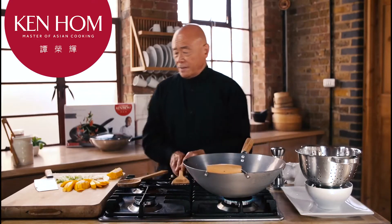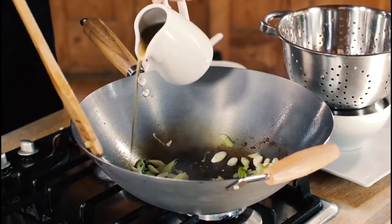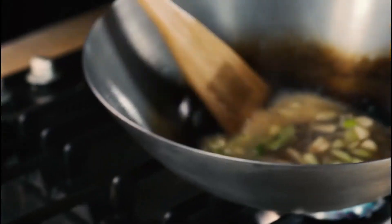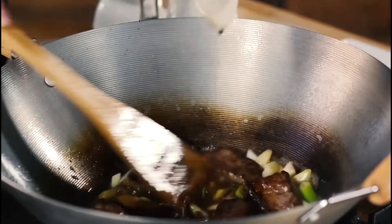Put the wok back on the heat. Don't add any more oil — either add a little bit of water or stock. Now a simple touch of soy sauce.